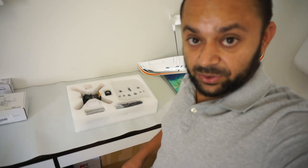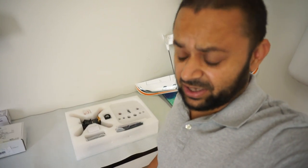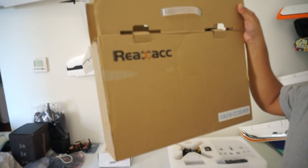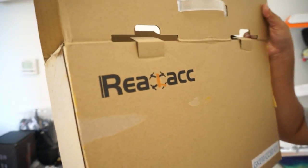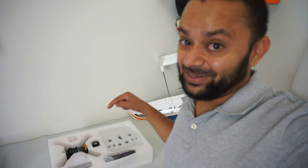Sitting here on my table, what we are going to review quickly is the GX 210 FPV Racing quadcopter, ready to fly, from Banggood.com. Looking at the box, it says 'REA' with a quad on it and 'ACC' — so maybe 'Rea' or 'Race Star.' Anyway, let's not worry about the names. Let's take a look and see what's inside and what this thing can do.